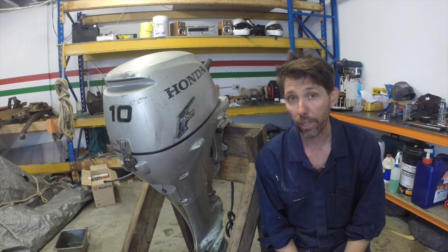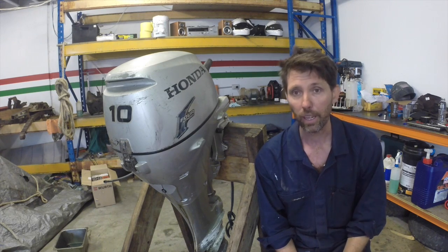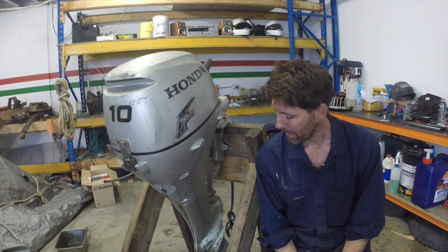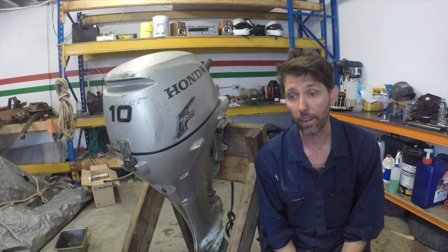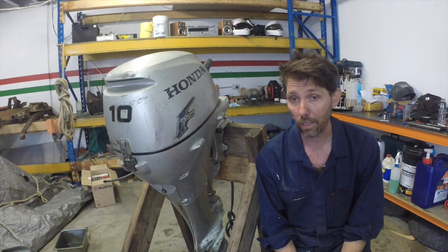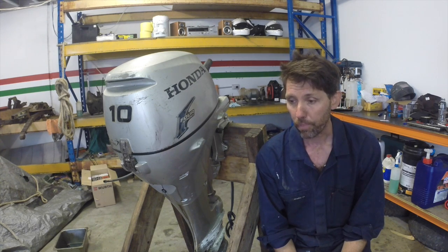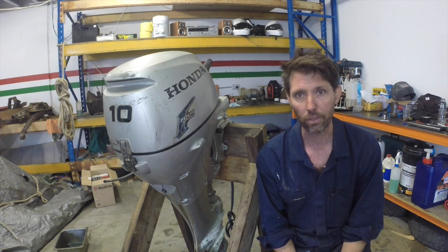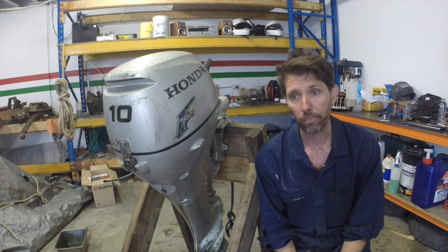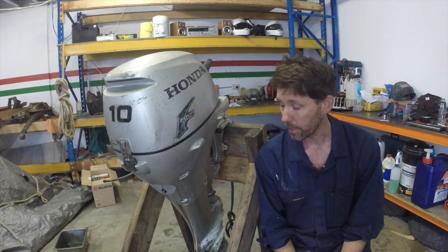This outboard we may have a bit of trouble getting apart - it's apparently seized. It was dumped in my garden by somebody who was leaving the island and I sort of inherited it. It's obviously had a pretty hard life - there's even fiberglass on it. We might snap a few bolts, but I'm not that worried. I am going to try and preserve the parts as I can, because I do have a similar model outboard that's broken at the moment. The primary purpose of this is just to show you all the major sections. We won't be stripping the motor down to valves and everything, but we'll go through the large-scale structure of the outboard.